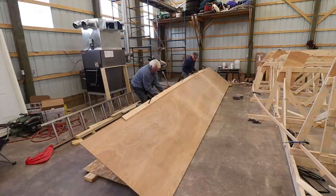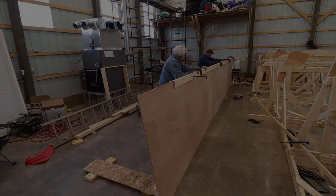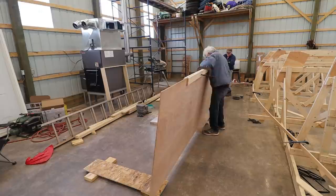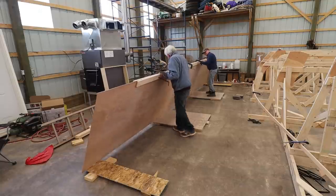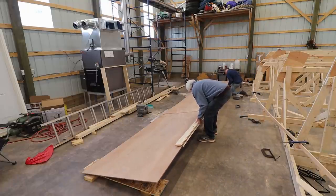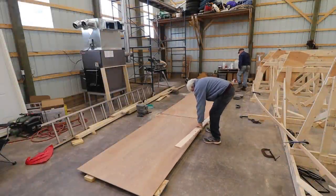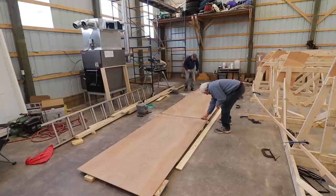Brian is on vacation, so his father came in to give me a hand. Well done — thank you very much, Charles. You're quite welcome. That went very well. No cracking. It looks fine on the other side. Even these joints look really great.